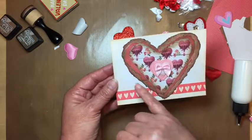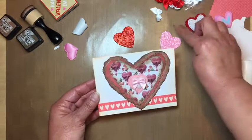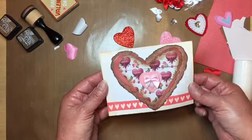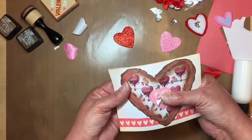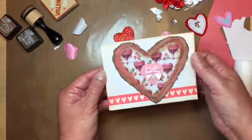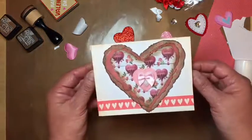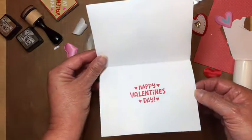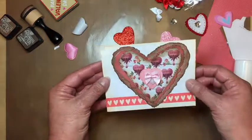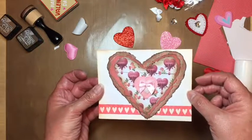I don't have my enamel dots out or I'd probably add some here and there. I could use enamel dots or puffy dots, but I don't want anything too shiny. So this was my easy card to make — it didn't take long at all. Thank you to Esther. Guess who's going to get this card? Alright guys, thanks a lot, we'll talk to you later.